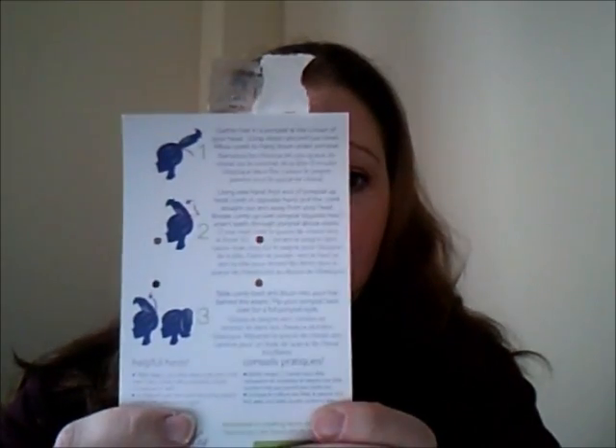My first complaint about this little device is these — the instructions that it comes with. I don't know about you, maybe you have great spatial skills, but personally I don't. So these type of instructions are useless to me. I spent a good half an hour fiddling around with this thing, trying to figure out how it works, and I believe I've figured it out. So here we go with my tutorial on how to use this.